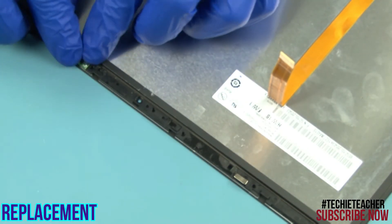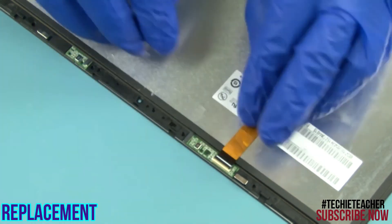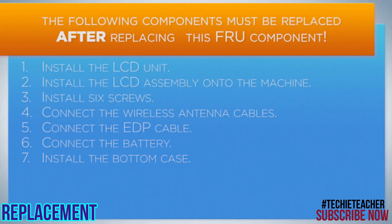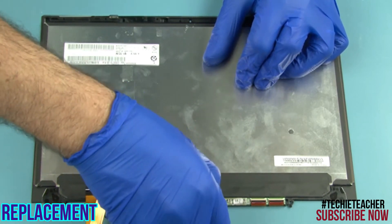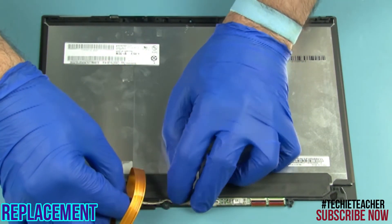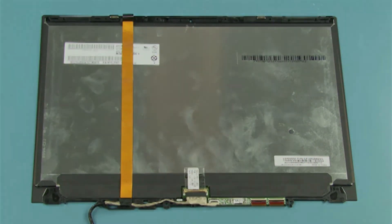Tape the left microphone board to the LCD unit. Tape the right microphone sensor board to the LCD unit. Connect the EDP cable. Connect the touch cable. Connect the LED cable. Tape the camera cable to the LCD unit. Connect the LED cable to the LCD unit.